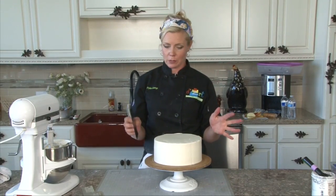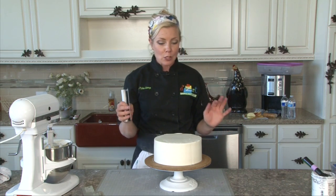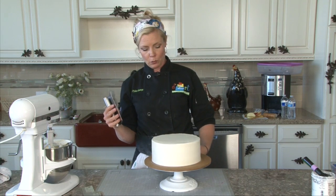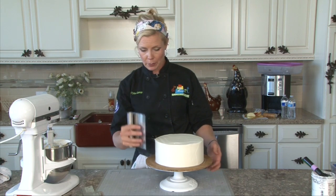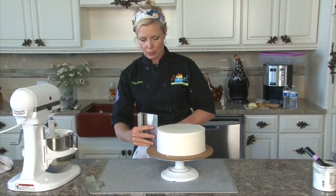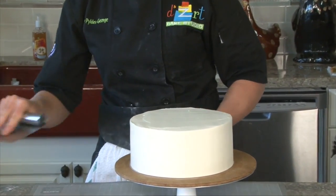Now our cake is firm. This Swiss meringue buttercream is now firm and we can scrape it. You might be wondering what I mean by scrape it — so I've got my bench scraper again, and I'm going to take it along the cold buttercream and scrape it perfectly.